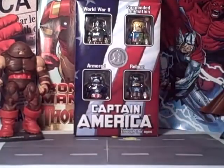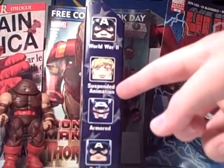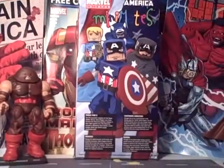You got a nice open window of all the characters — World War II, Suspended Animation, Armored, and Reborn. Down here it says Captain America Through the Ages. On this side as well as the other side you got a picture of all the characters. On the back you have a nice picture of all the characters with the American flag in the background again.